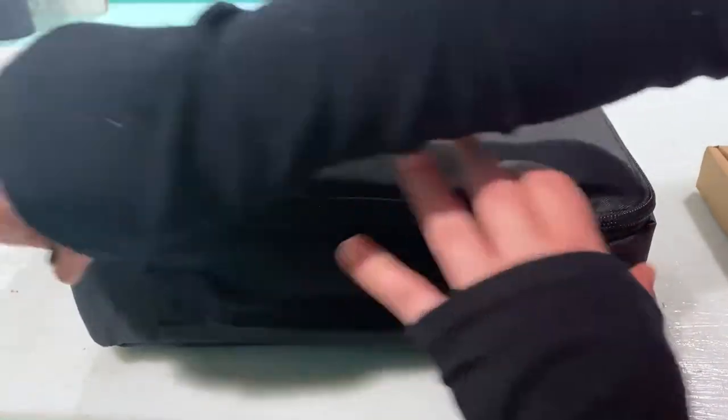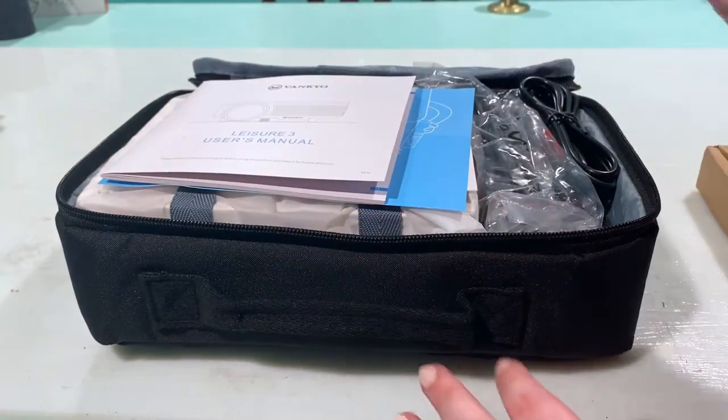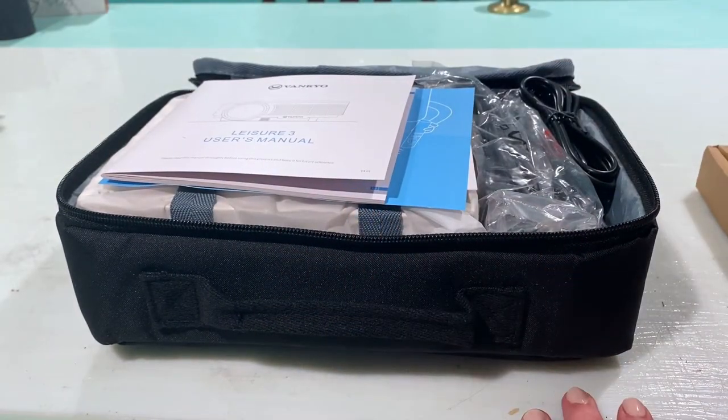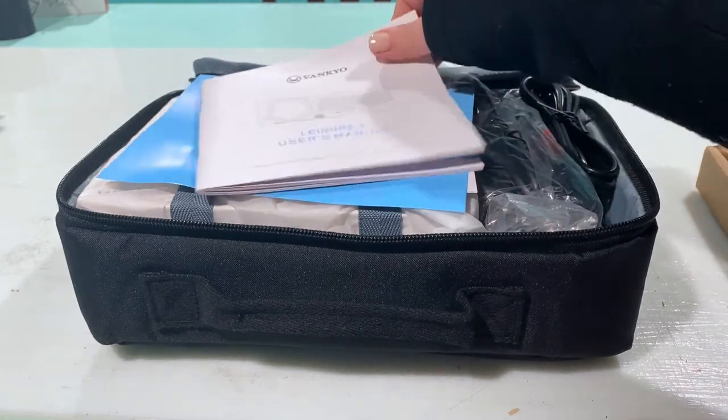I'm going to start by unzipping the pouch — just a carrying case. Not many of us are going to be moving our projectors, but in case you needed to, we have a nice little case to carry it in safely.